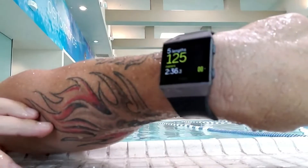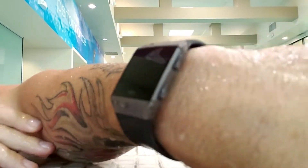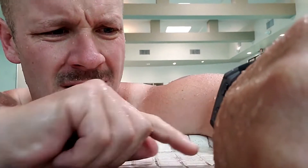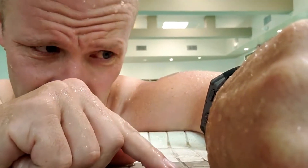Alright, let's check. Looks like we're still going — that's good. I told you I'm not a strong swimmer, but like two seconds at a time.